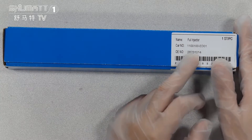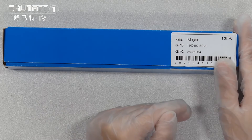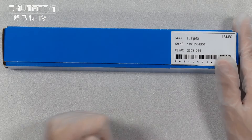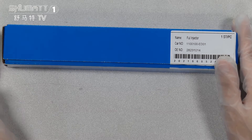By the way, if you want to print with your own label, logo, and package packs and so on, you can contact us. Because we not only supply the product, but also we supply the customizations.